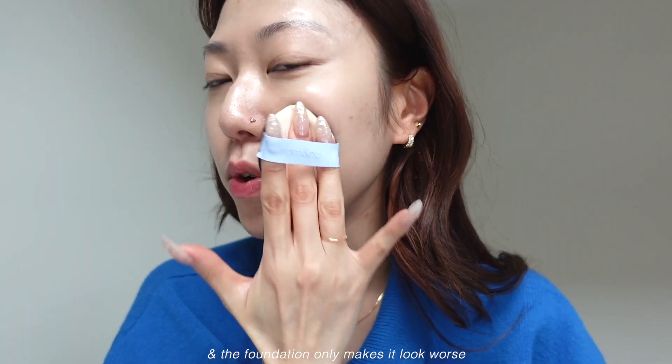It also has a really nice kind of natural finish. With a number of cushion foundations that I've used in the past, I don't know — maybe it's the way that I prep my skin. Like I'm not prepping it well enough. But sometimes when my skin's really dry, like around my nose or around my eyes, you can see the flaky skin and it looks really, really unpleasant. But this, it just makes my skin look really hydrated and dewy. I actually really like this.